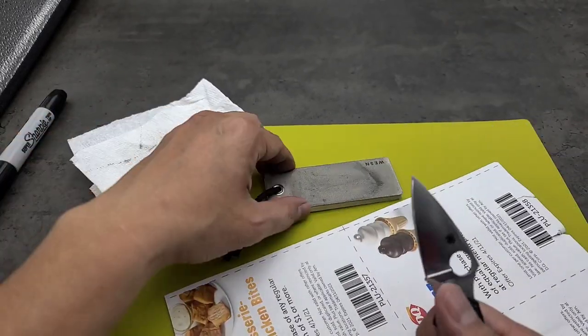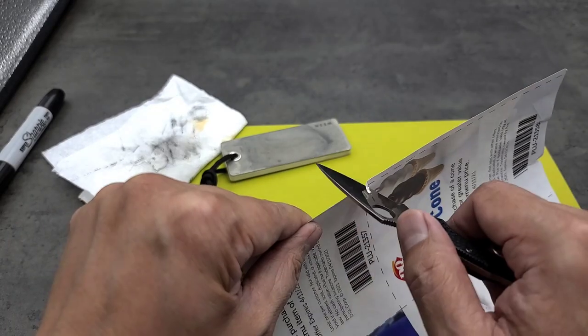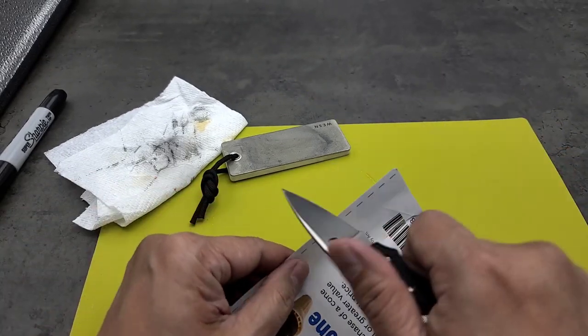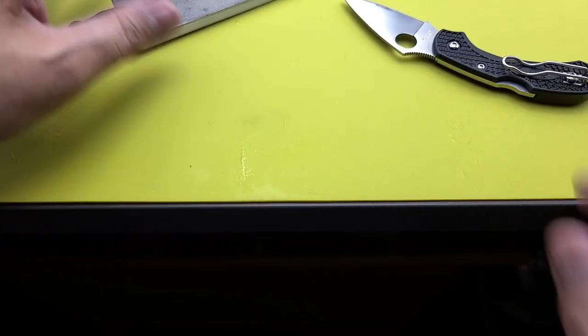Do a little cut test — hopefully I did a good enough job. Oh, yeah! Look at that. I feel so accomplished. I got that toothiness to it.